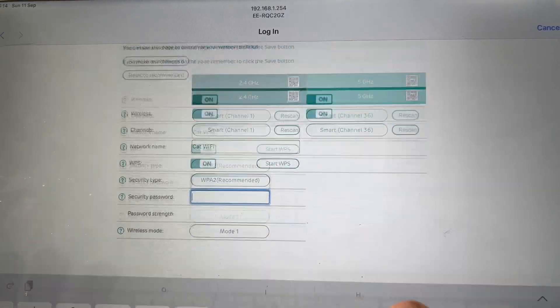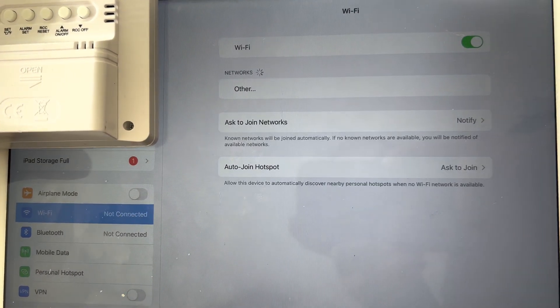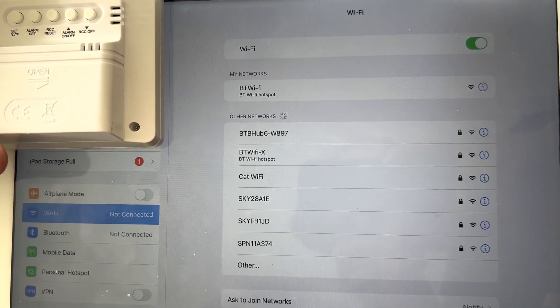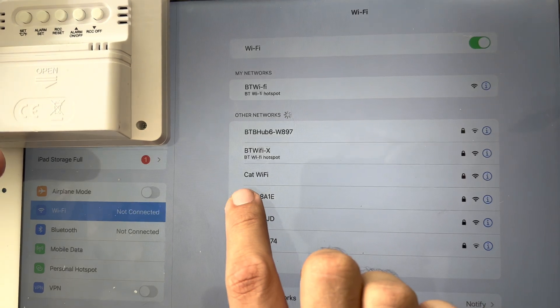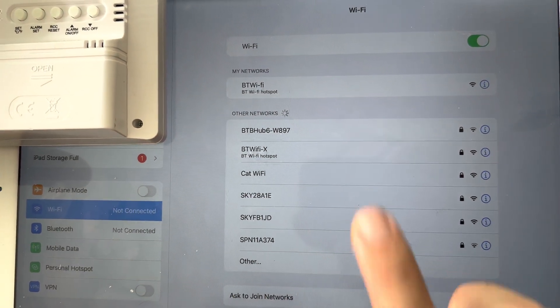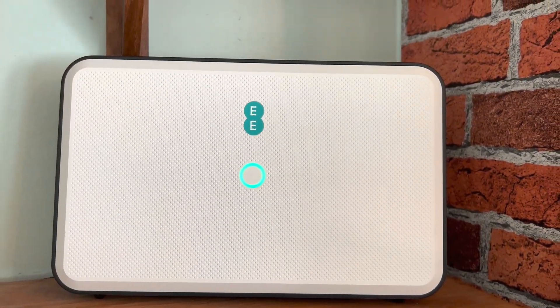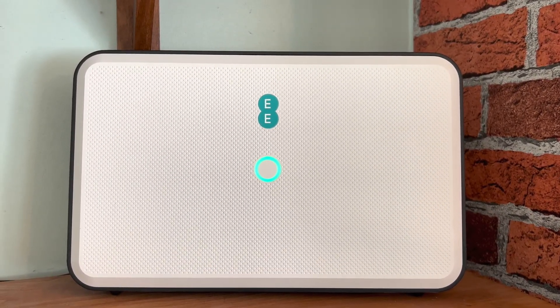This part I can't show you because it's my Wi-Fi password. So I'm just going to refresh my Wi-Fi list — and there is 'Cat Wi-Fi'. All complete, working now, and as you can see it's still a solid green.